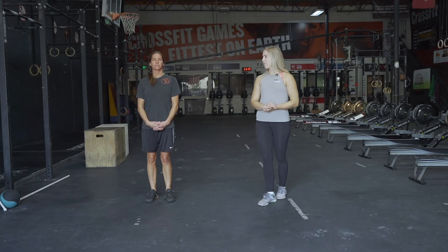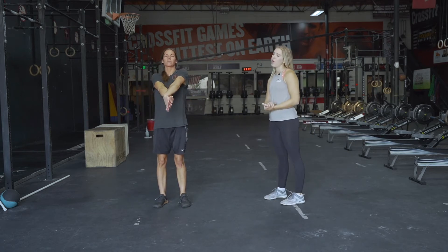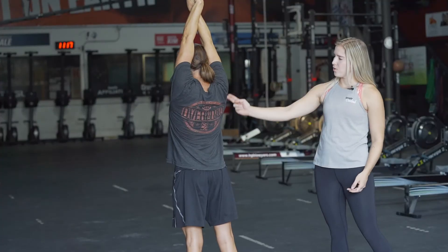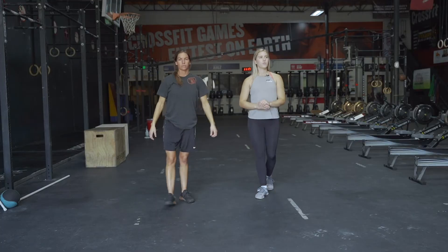Once we're done with that, we're gonna do the steeple stretch. Put one hand out in front, cross the other arm over the top, then pull the arms above your head, stretching as far back as you can — really stretching out those shoulders and lats. Tighten up top and you'll feel more of a stretch.